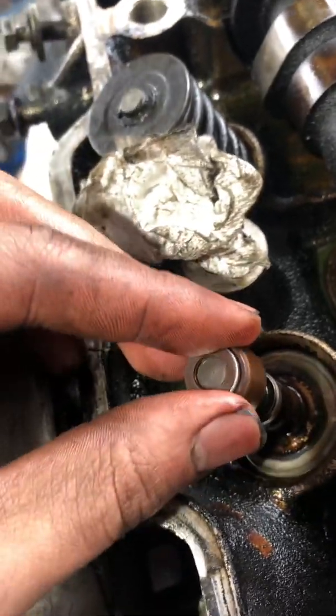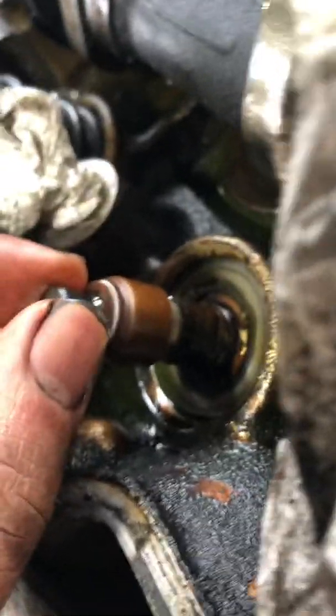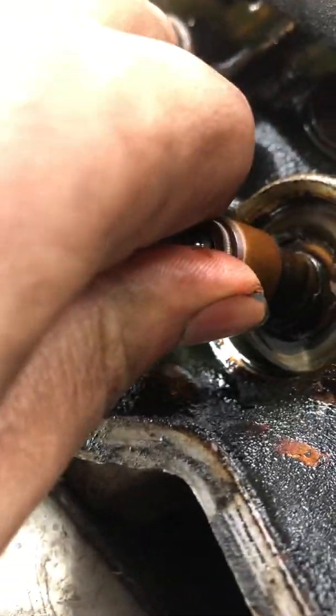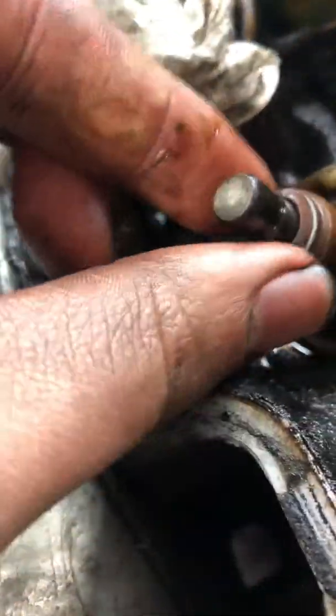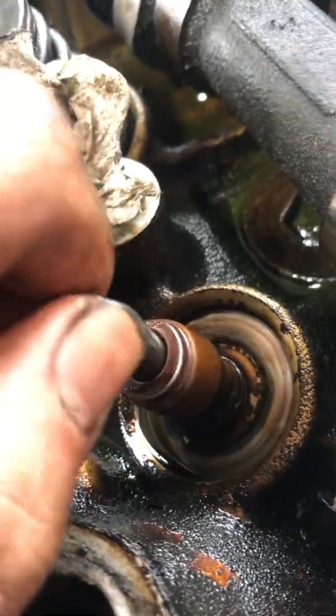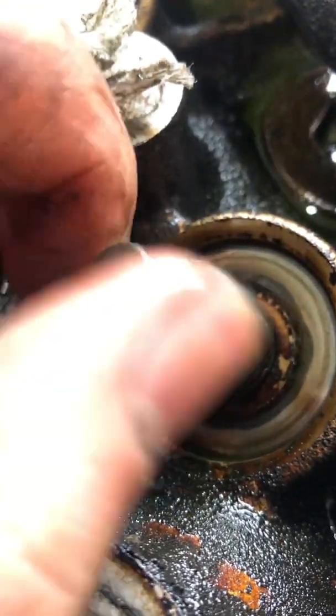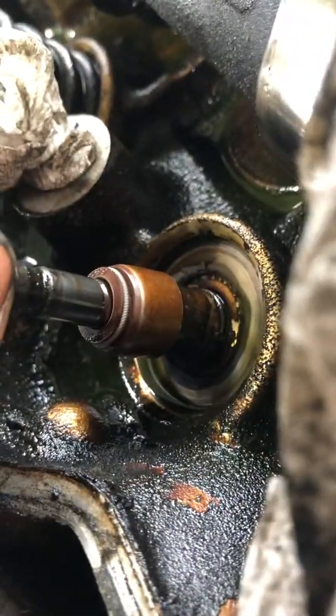There are nice new ones — going with Felpro in mine. Put them over, should get in there. It will be seated, but if you pull the valve it comes up — so give it a good push, really make sure it's seated on there. Pull the valve a little bit — you can kind of see the little rubber o-ring in there — but the valve should move freely with the valve stem seal in place. Give it another good turn.